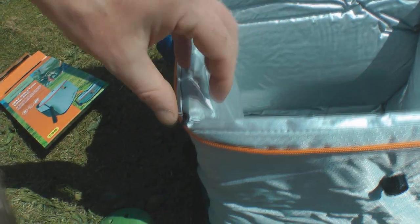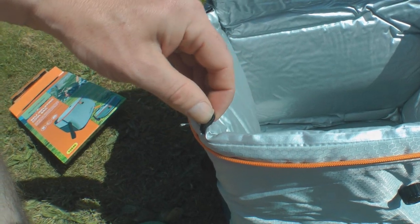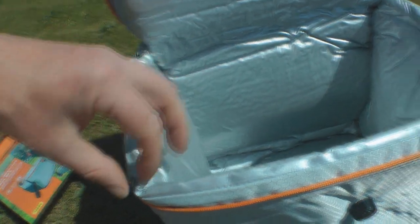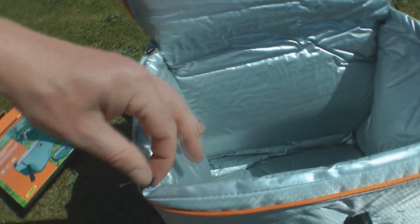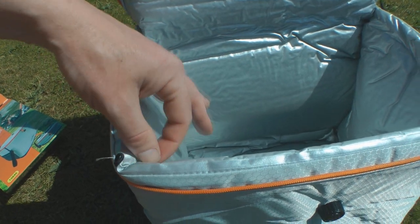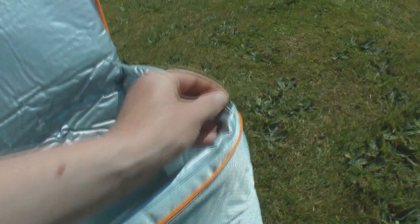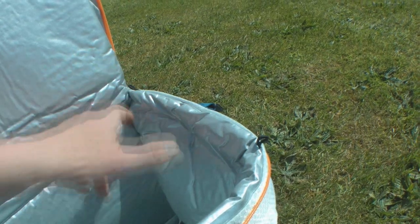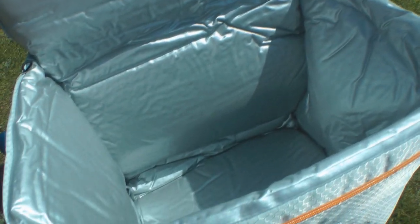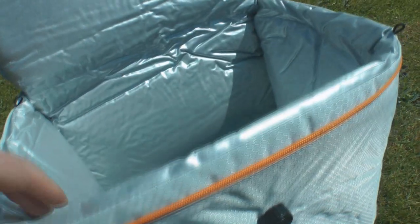I've got these strange lugs on the side here — I'm not sure what they're for. They're inside the cool compartment. So I suspect you could probably use them for — if you had like a net, like a hammock-type thing that went across the top, because they're on all four corners. Like a net that went across the top could keep your softer foods from getting down the bottom and getting squashed by other stuff. I'll look into that.